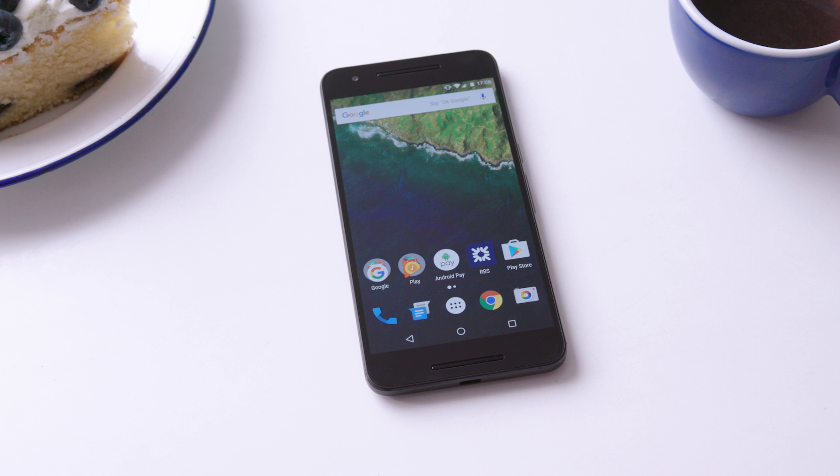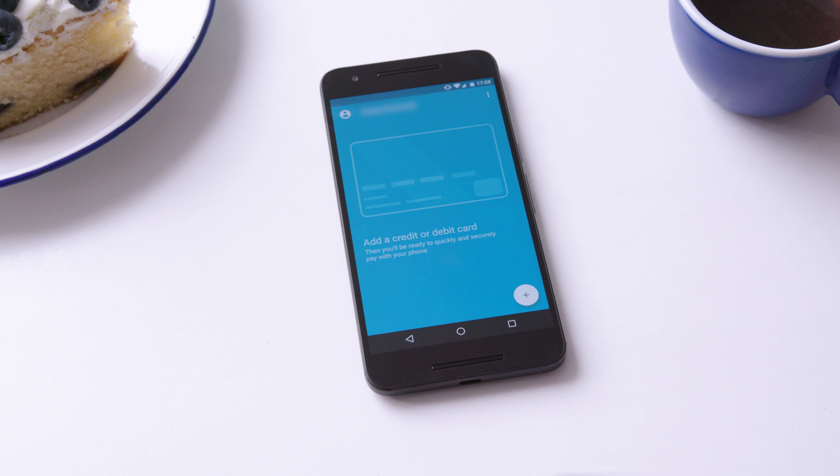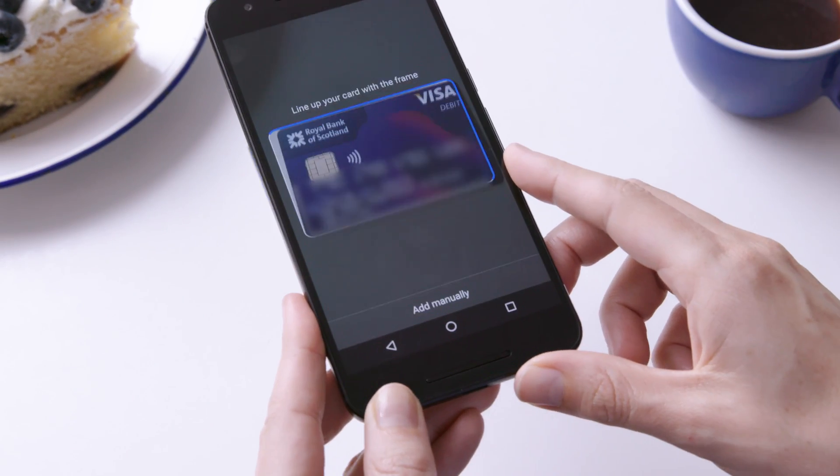Adding a card to Android Pay is really straightforward. Simply open the Android Pay app on your device. Click the plus icon to add a card. You can either add your details manually or scan them by holding your phone over the card.